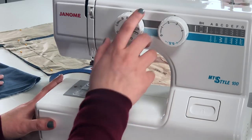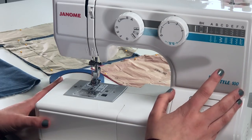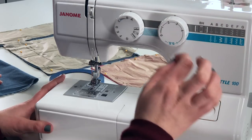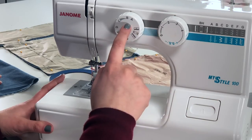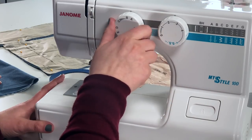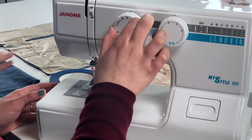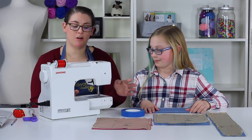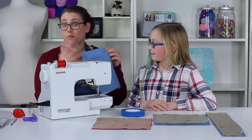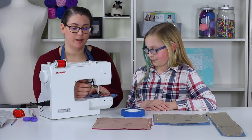Now I'm going to come over to my stitch selector. Every machine is a little different, so if your menu is in a different spot, refer to it and make sure you're on your straight stitch. Right now I'm on letter B — that's not correct — so I'm going to go to letter A, which moves my needle to the center position. We're going to do a straight stitch with the needle in the center position.